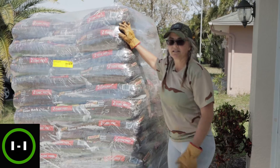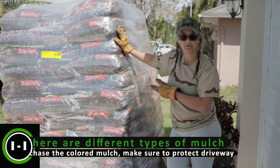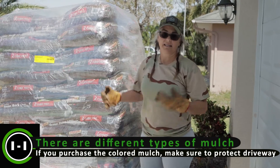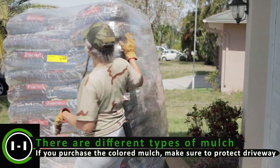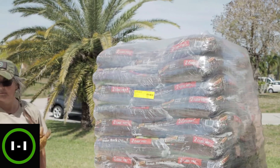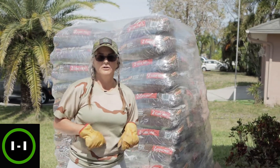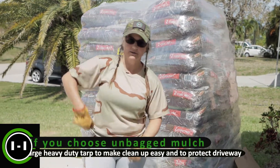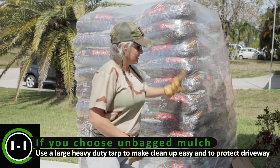These pallets come pre-wrapped. I suggest you do not take the wrapping off until you're ready to use it, because if it rains they get really heavy. This pallet probably has around 70 to 75 bags of mulch. It's a little bit easier to carry bags or wheel them around than getting a dump load with a truck — it's cheaper that way, but then you're moving it twice.